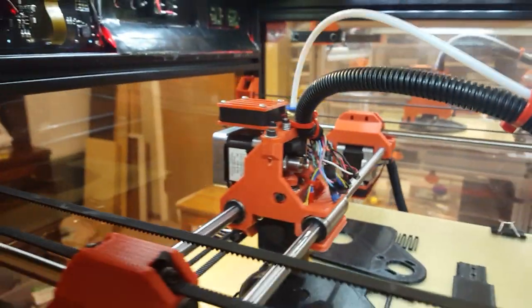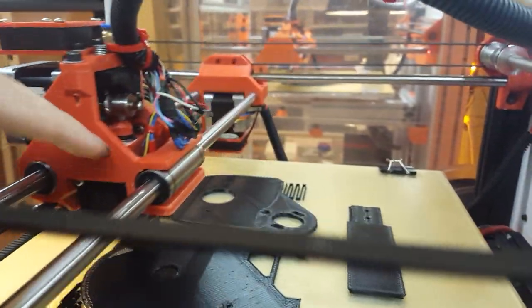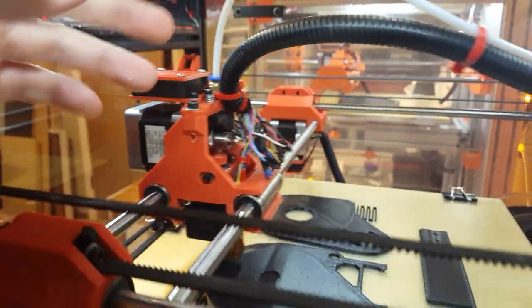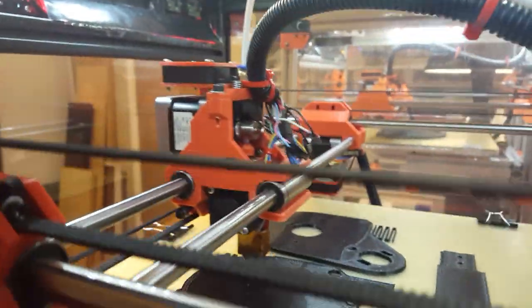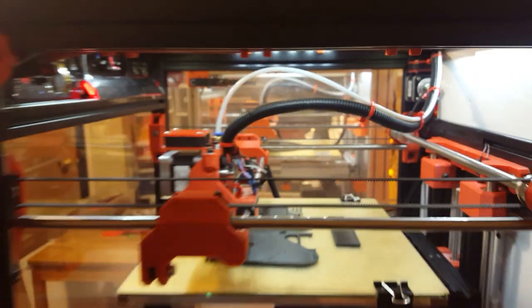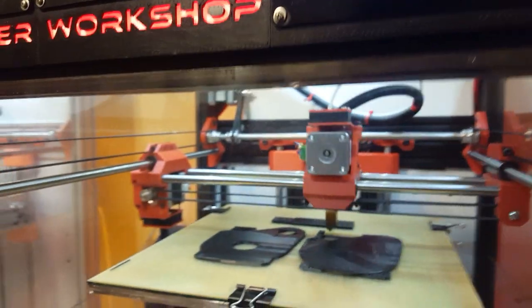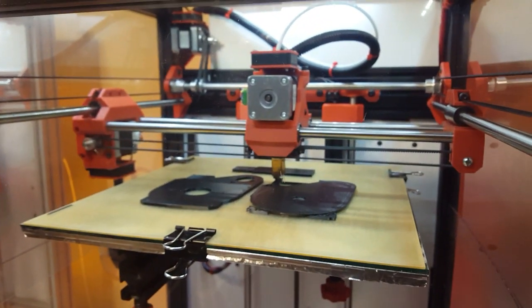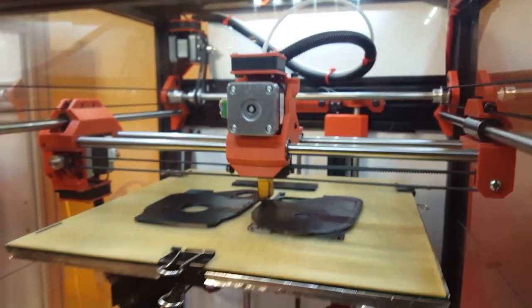The whole extruder assembly — you take out just four screws on each side and the whole assembly comes straight out, so you can work on all the wiring or anything you need. The whole X and Y assembly can also be completely slid up and down in the rails, so you can adjust the height for any extruder to get the maximum build height out of the printer.